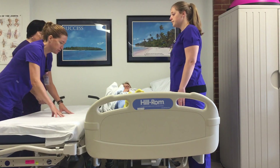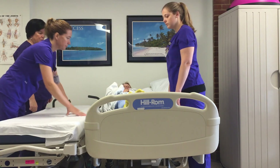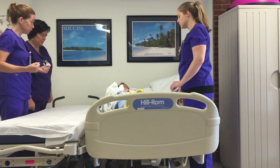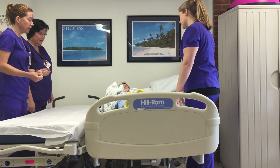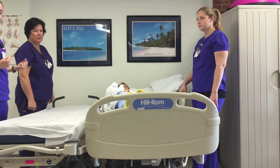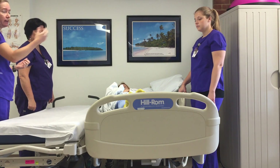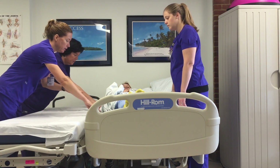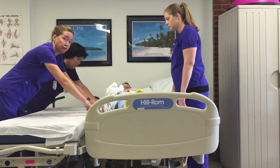Make sure everything is locked and not moving. Again, tell your patient what you're about to do: 'Ma'am, we're about to slide you over towards me on the board.' You should have two staff members on the side you're pulling the patient towards and one staff member on the other side. There are handles on the board — just be very careful that you do not get your fingers caught.